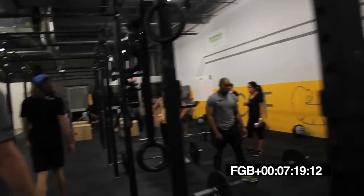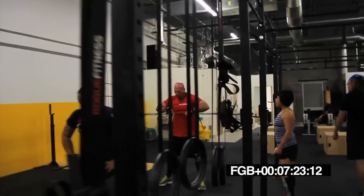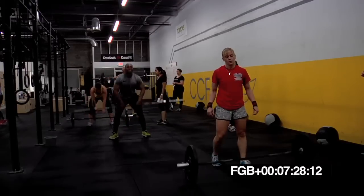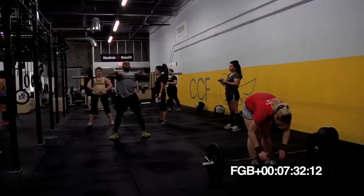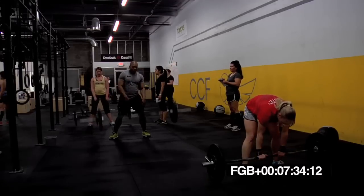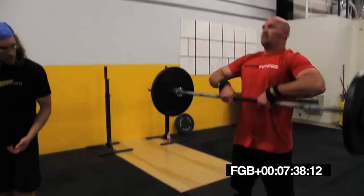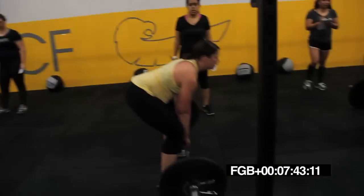Yeah, Drew, yeah, yeah. Short break. Breathe and go. Yep. Good, Brian. Yeah. Let's go, Jab. Let's go. Come on. Stick it out.